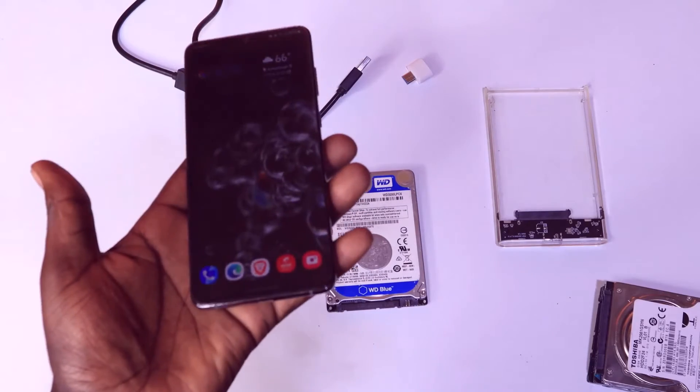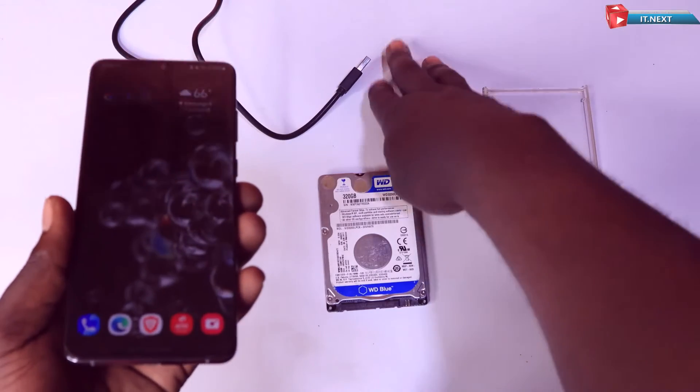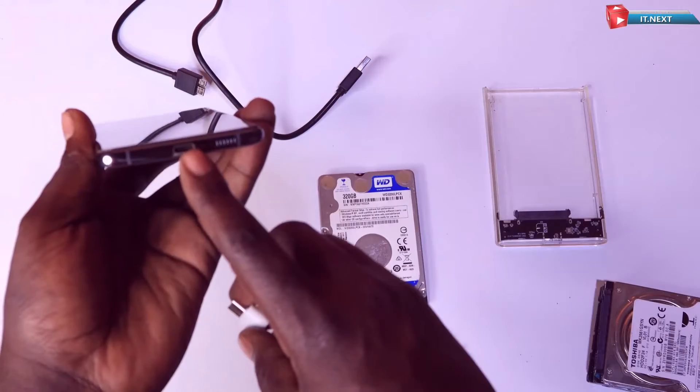Now we need to insert the USB OTG adapter into the phone. Grab your USB OTG adapter and connect it to your mobile phone.